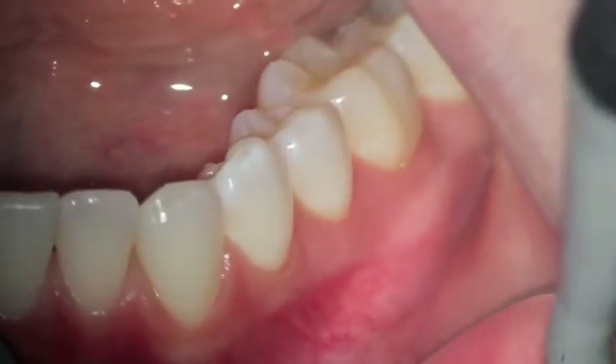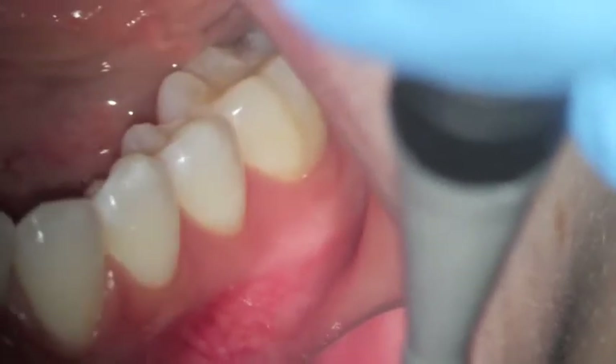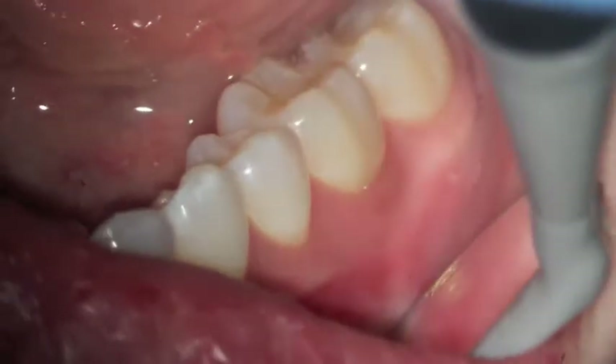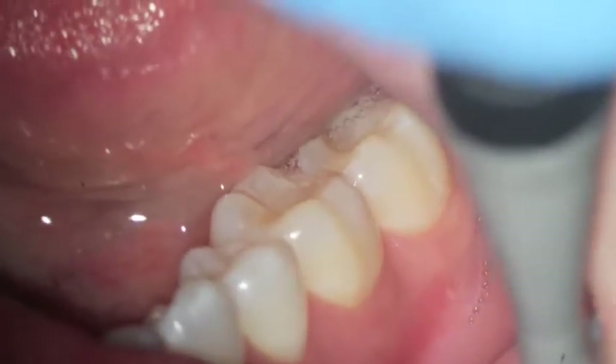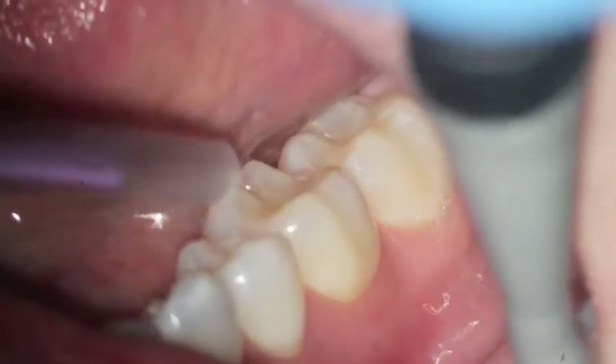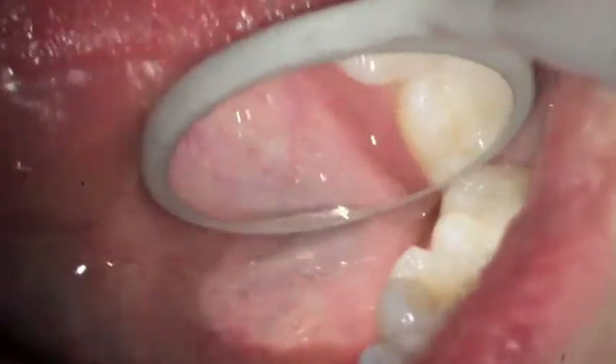But you can see here that when we put air on the teeth, the gum tissue didn't move — the tissue is firm and there's no bright redness. The tissue doesn't bleed when we place air on it.